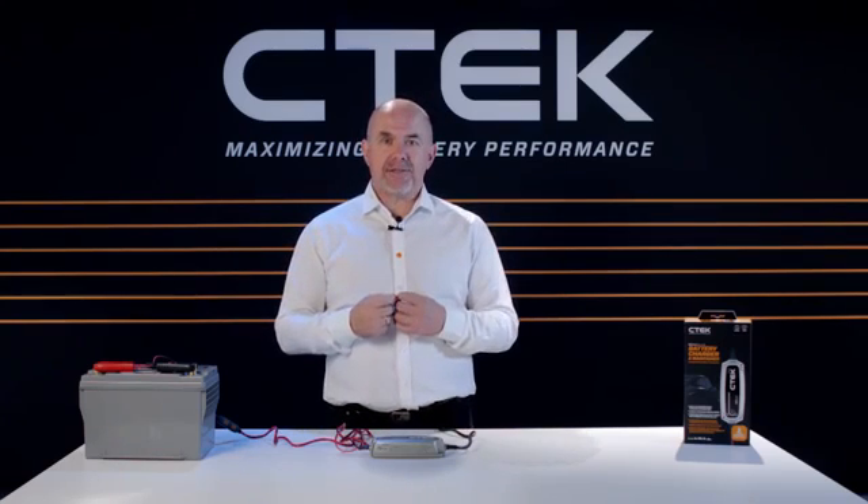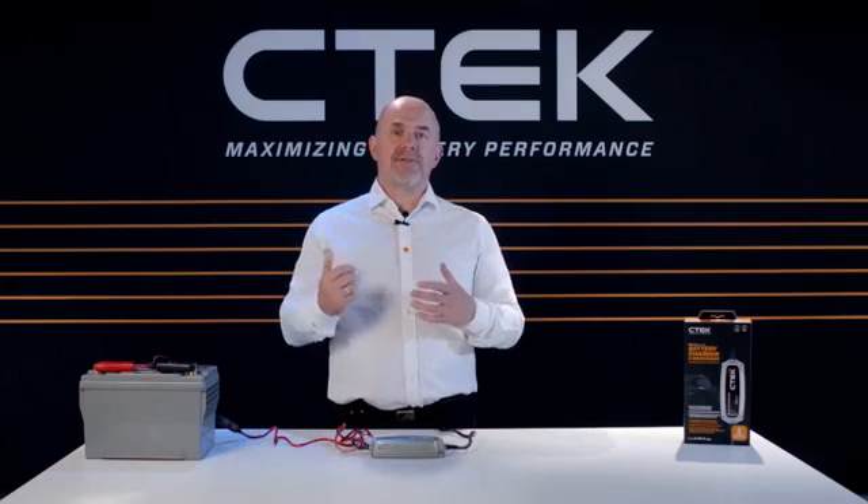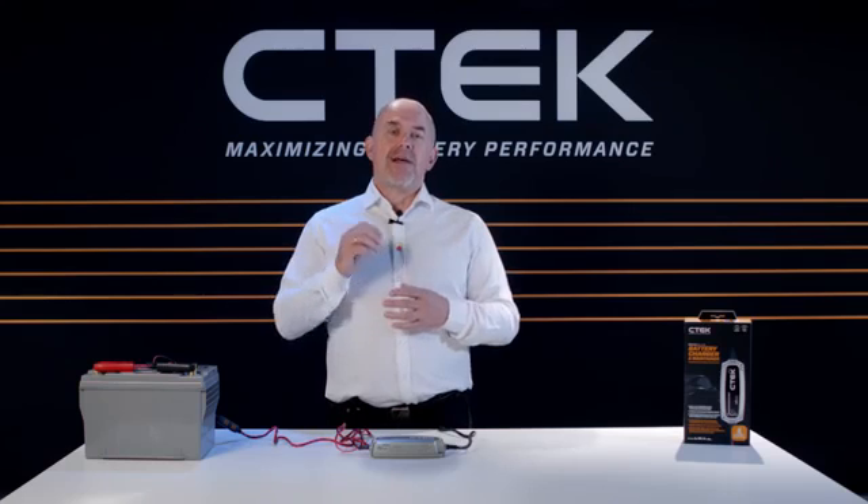There's a dedicated AGM battery mode which uses 6% less energy from the mains, and multi-mode selection which gives you increased function and charge efficiency.